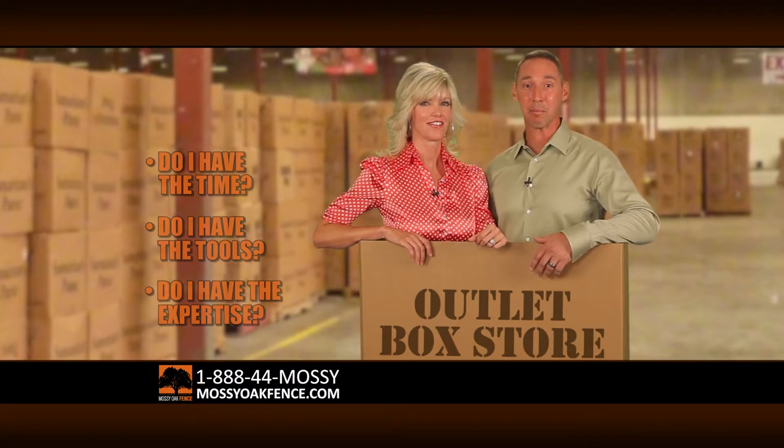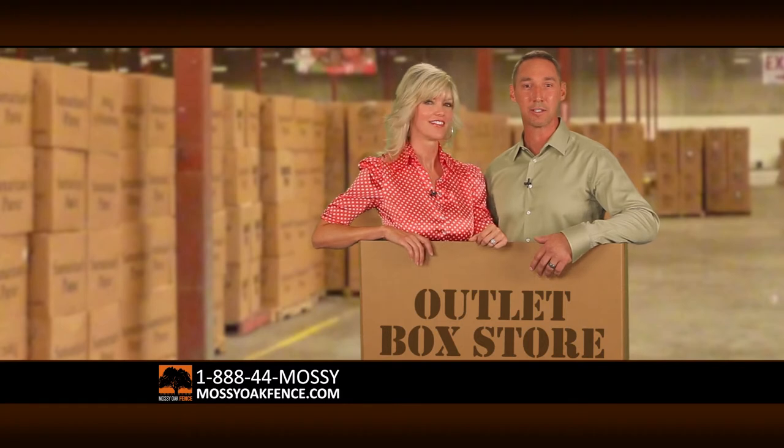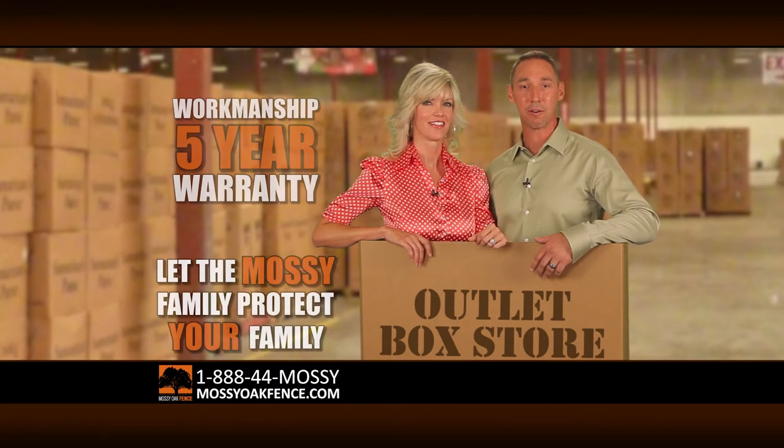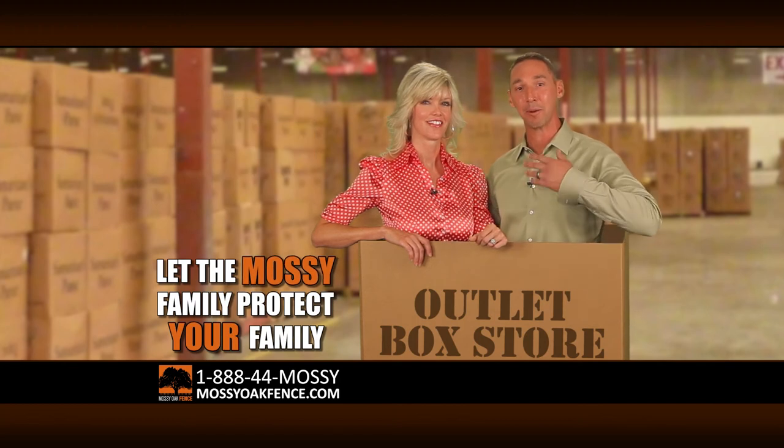Let the professionals at Mossy Oak provide you with an affordable, high quality, custom built fence that comes with a five year workmanship warranty. Check us out at MossyOakFence.com and let the Mossy family protect your family.